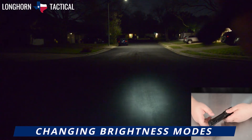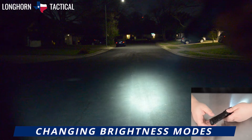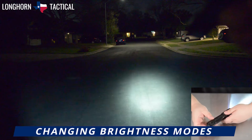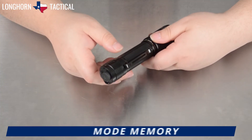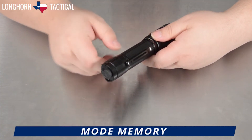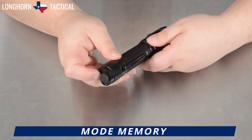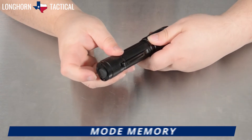The brightness modes are: ultra low at 30 lumen, low at 150 lumen, mid at 350 lumen, high at 1000 lumen, and turbo at 3000 lumen. The TK20R V2.0 comes with mode memory, so it will activate on the most previously used brightness mode. Here it is demonstrated — off low, on low, off high, on high.